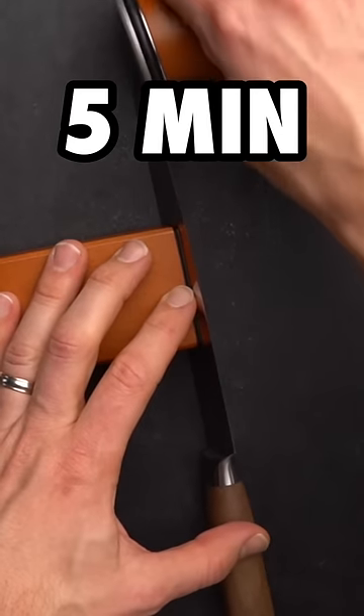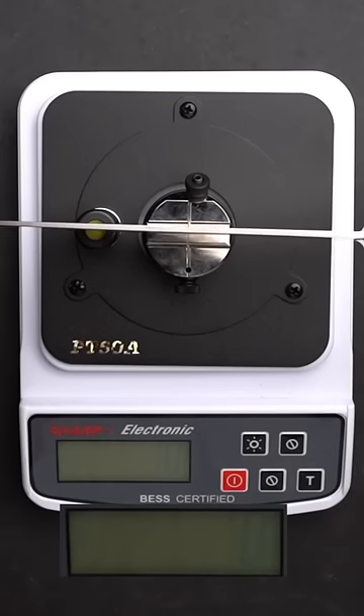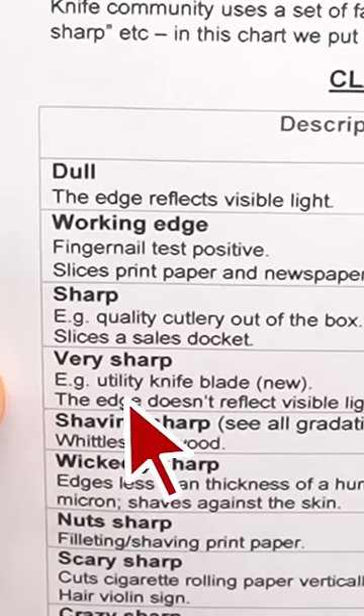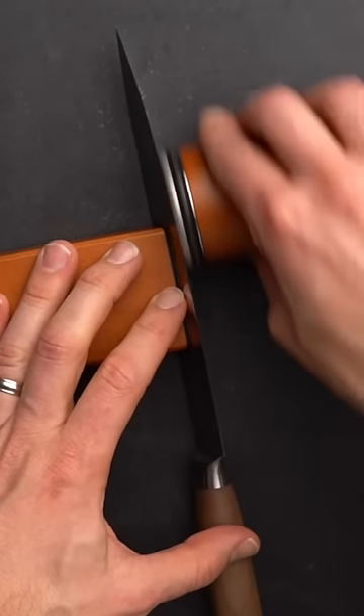After about five minutes on each side, we end up with a new reading of 245 BESS. This is already considered very sharp for a kitchen knife, but let's see if we can push it even further and get close to razor sharpness.